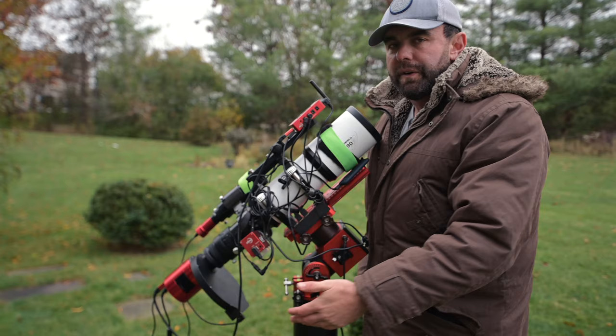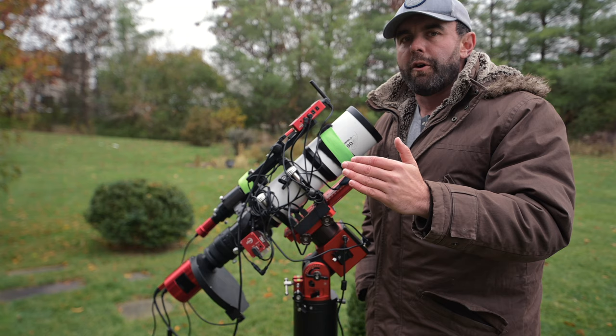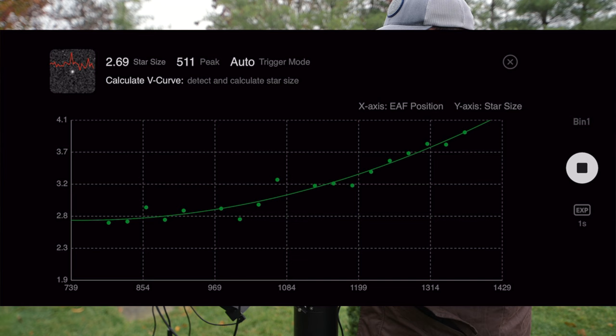Also, if you're switching filters throughout the night, even if they say they're parfocal — meaning they should keep the same focus between each filter — oftentimes there is a little bit of adjustment that needs to be made. If you have NINA, you can program in filter offsets, basically slight adjustments it knows to make for each filter. But if you're running the ASI Air Plus, you cannot do that, so I run an autofocus routine every time I switch filters, and also every two hours as well.